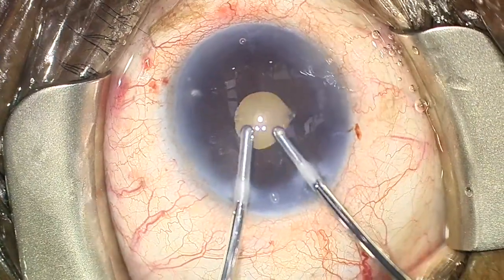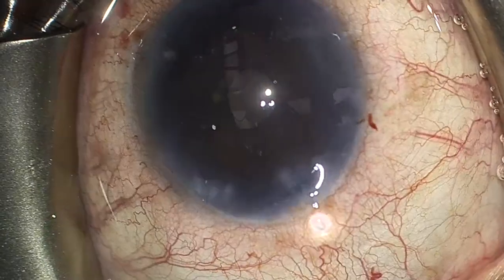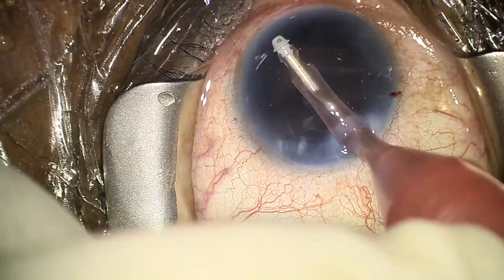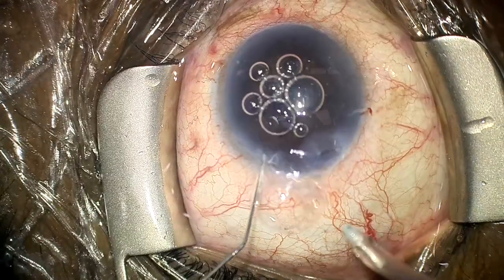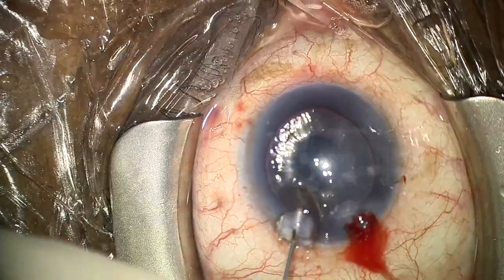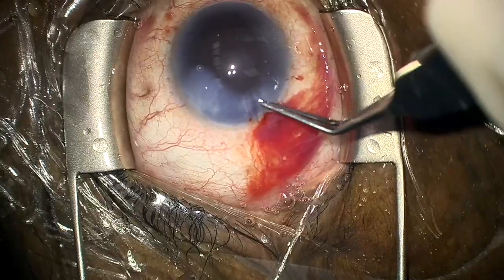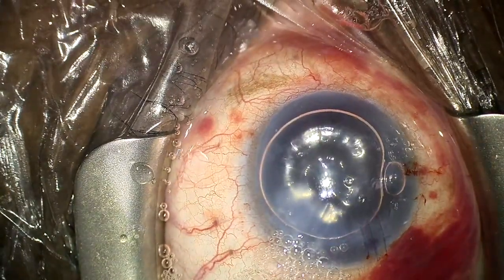Bimanual IA was used to remove the Healon 5 and pull out the helon that was trapped at the interface. This bimanual IA handpiece is a relatively smaller gauge and was not as effective at removing Healon 5, so a large main wound was made so that coaxial IA could be used to further remove Healon 5. The IA tip was swept back and forth under the area of the Descemet's detachment to make sure all the helon at the interface could be pulled out. Descemet's appeared to be back in place, and in order to help it stick, an air bubble was injected into the AC with the intention to leave it for 5 minutes. Despite hydrating all the wounds, the air kept escaping out of the large 2.4 millimeter main wound, so we refilled the chamber with helon, sutured the wounds, then rinsed the helon out of the AC again and re-injected a large air bubble.